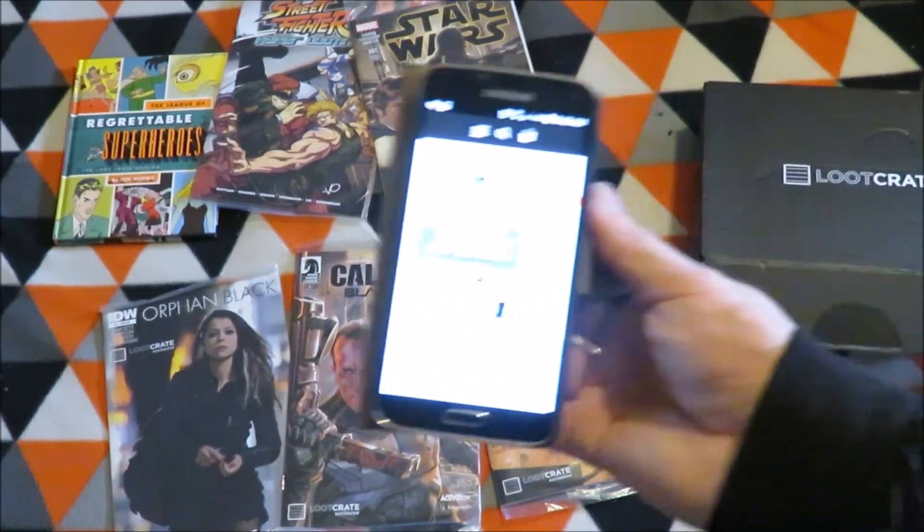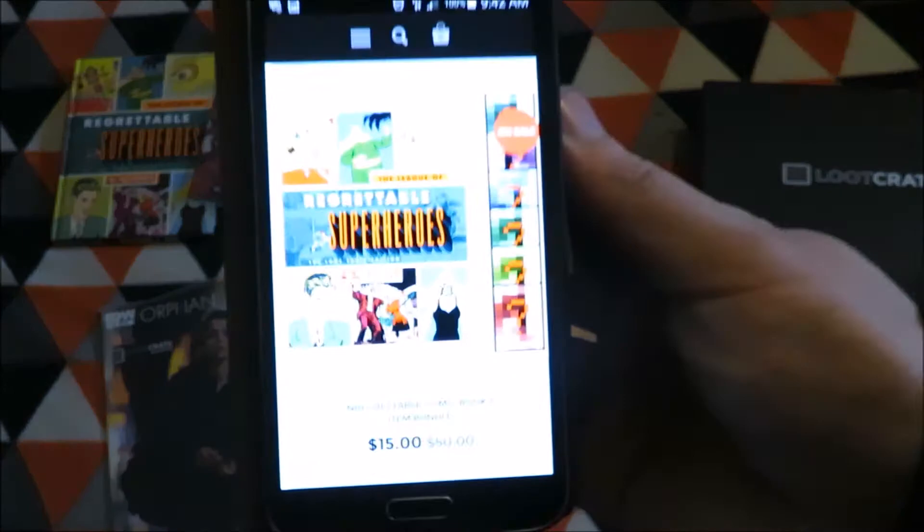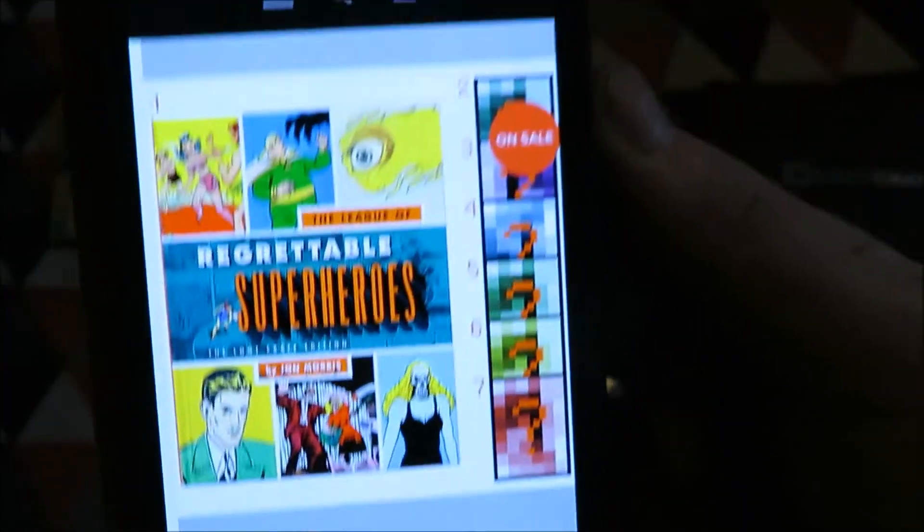So going through it, it's saying a seven item bundle.